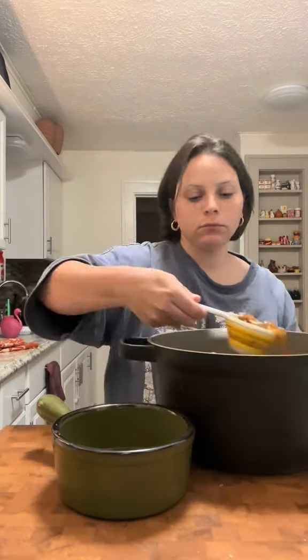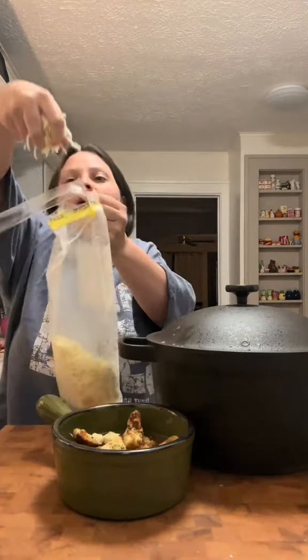Here's the soup. Croutons. Then cheese. Throw it under the broiler. Voila.